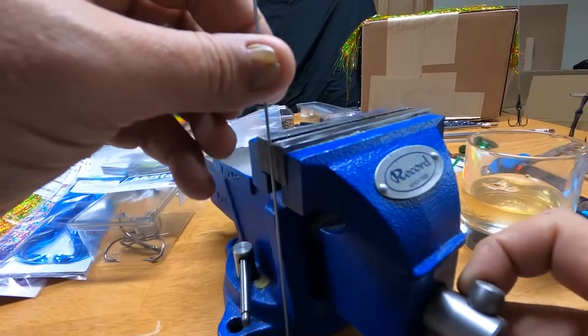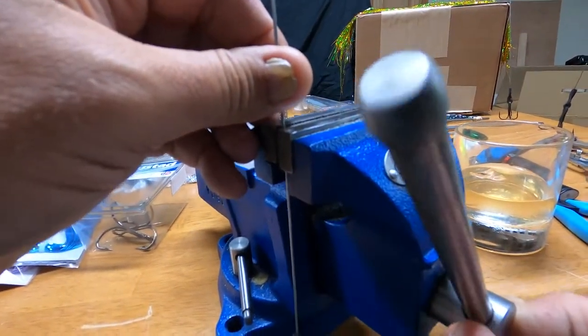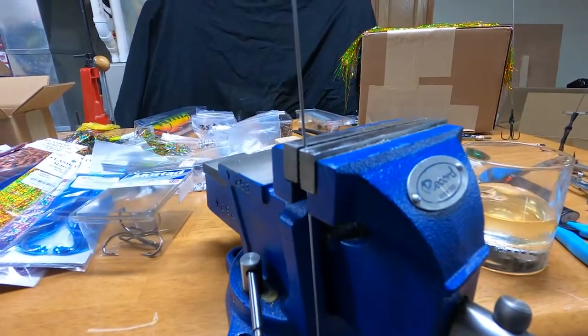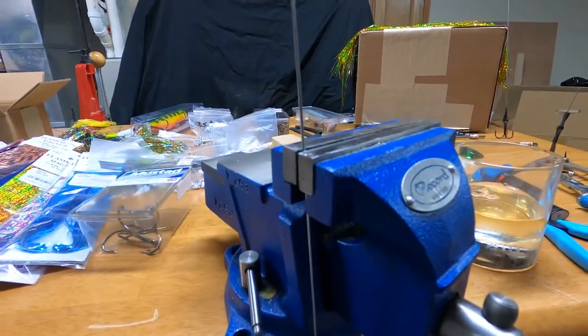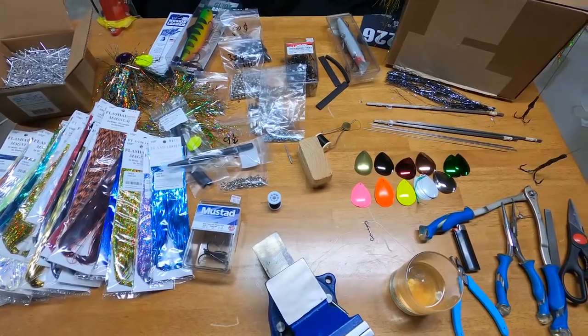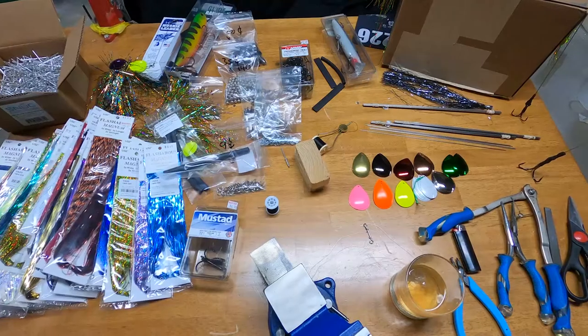All I do is clamp this so it hangs vertically while that's cooling. That ensures that the hook is straight. While we're waiting for that to cool, the next step is picking out what colors we want to make.